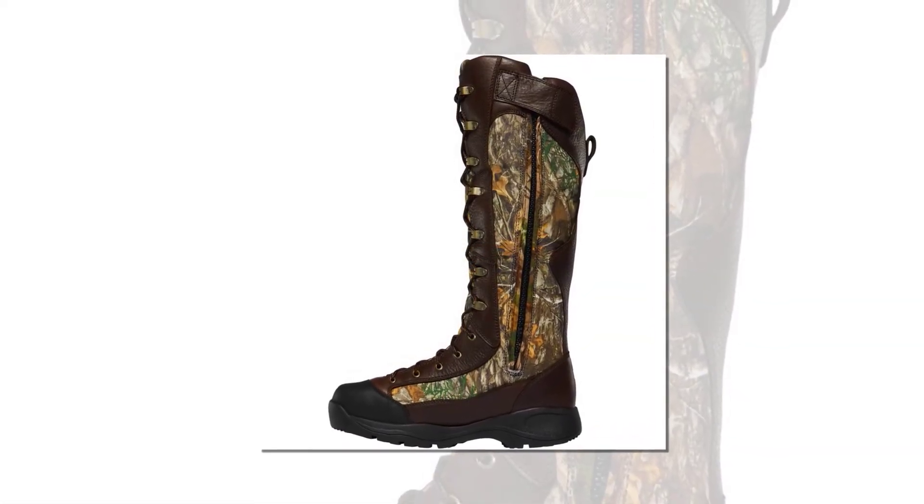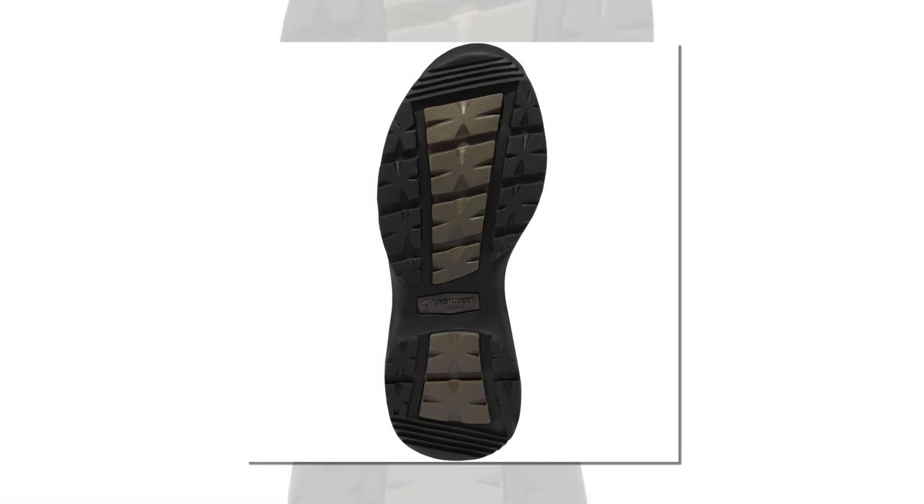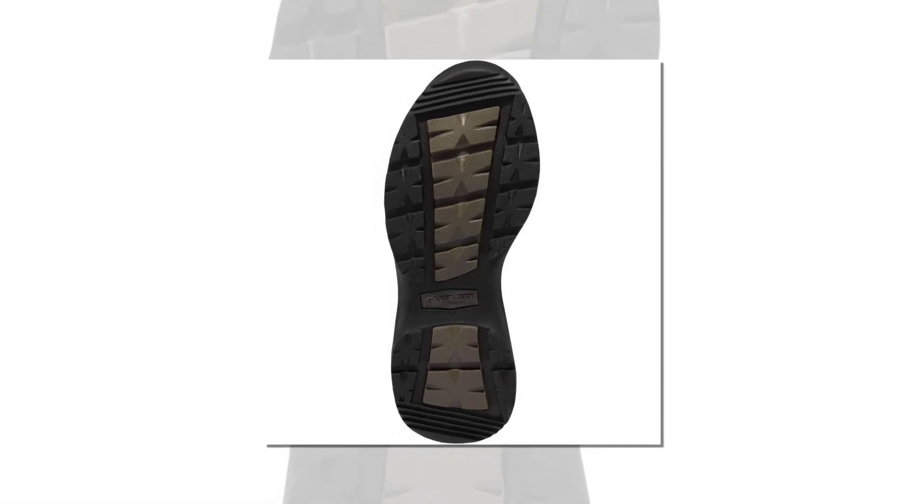In addition to being snake-proof, these boots have hyper-dry technology to keep your feet dry. There's also antimicrobial fibers in the liner of the boot to keep the smells at bay. With a camouflage design, the boots will work well in both work and hunting environments.